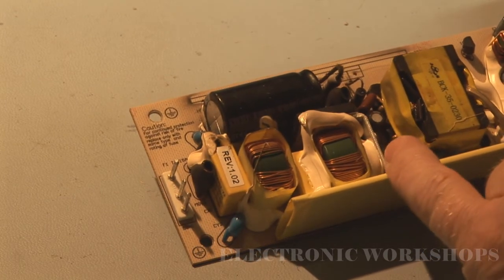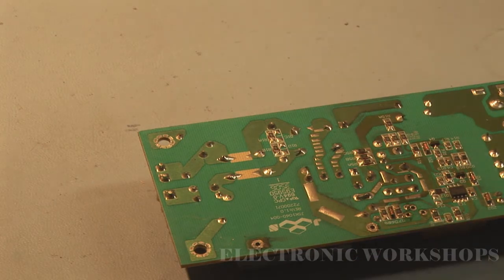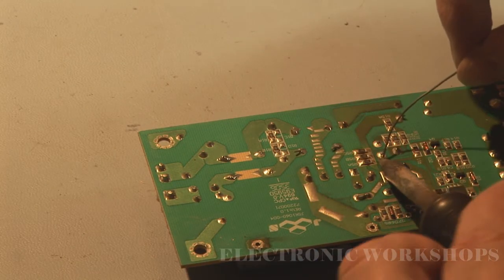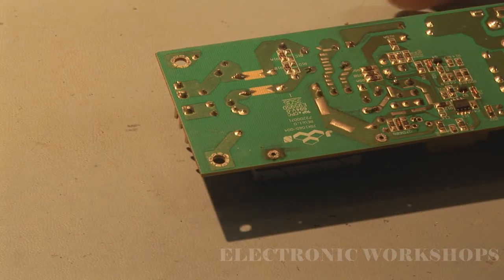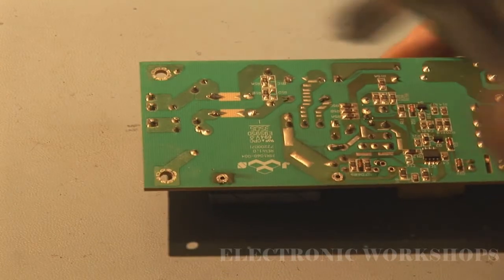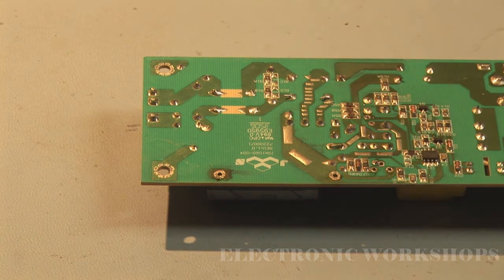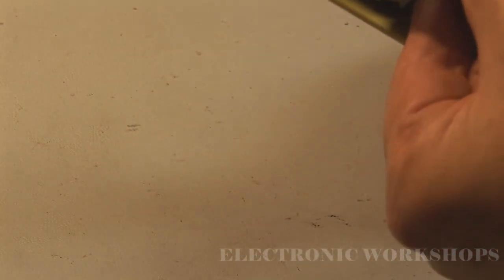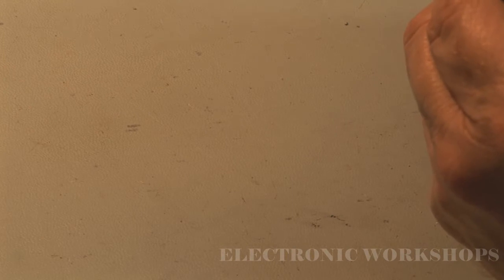There's only one capacitor in here on the primary side of the power supply and I would suspect that one, so I'm going to take it out but freshen the solder up a bit first. Take note of the orientation — the polarity of the electrolytic capacitor. That's our capacitor there and it's a 22uF 50 volt.